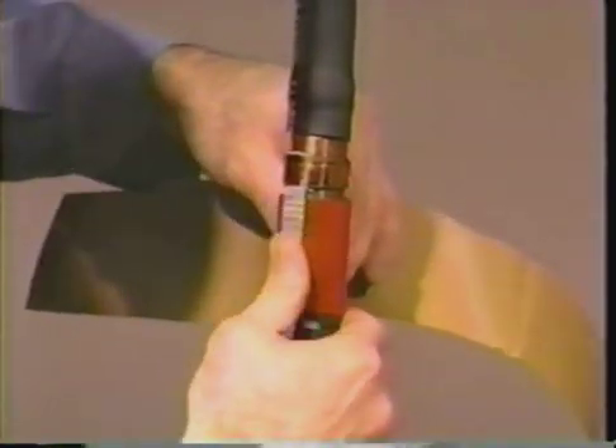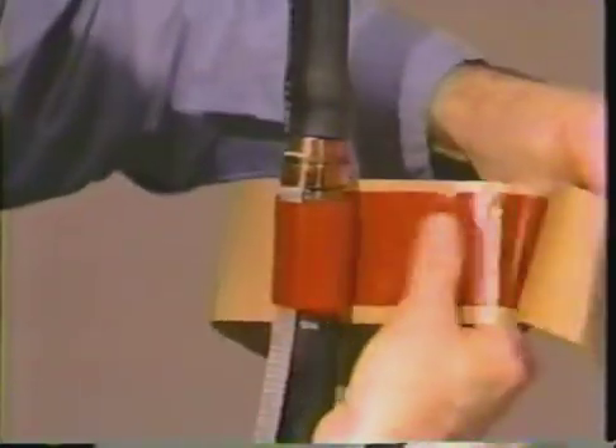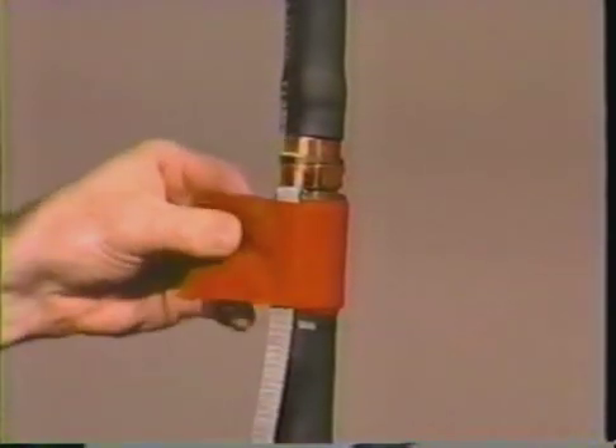Lay the braid back over the jacket and press the solder blocked section of braid into the sealant. Using light tension, wrap two more layers of the red sealant over the braid and the first two layers of sealant.